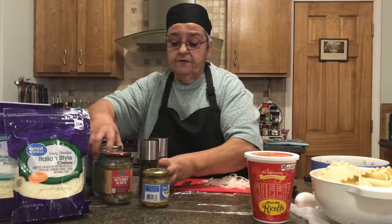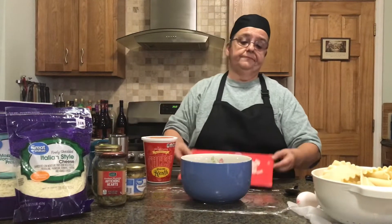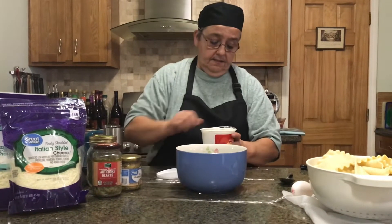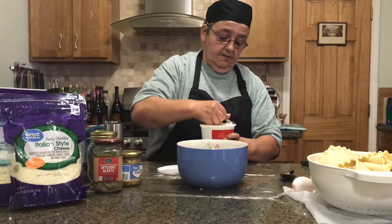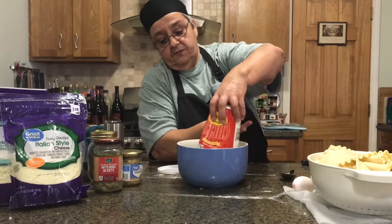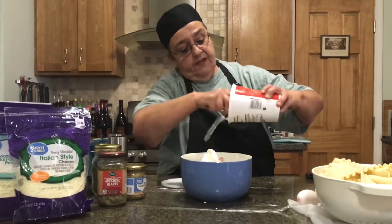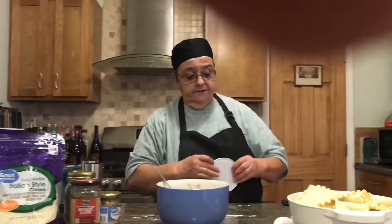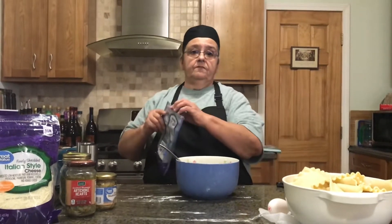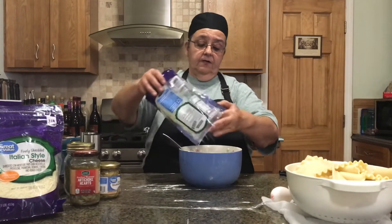First thing, we're gonna work on the ricotta cheese mixture. I forgot the onion, so we'll set that aside. I'm gonna get the ricotta cheese out — some people use cottage cheese, if that's what you like, use it, but I like the ricotta. I put the ricotta in, and then I use this Italian-style cheese blend — it's got provolone, parmesan, romano, and asiago. I put that in here too.